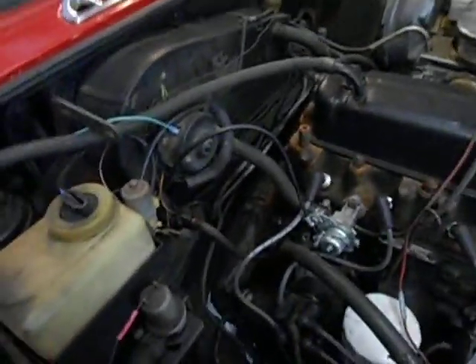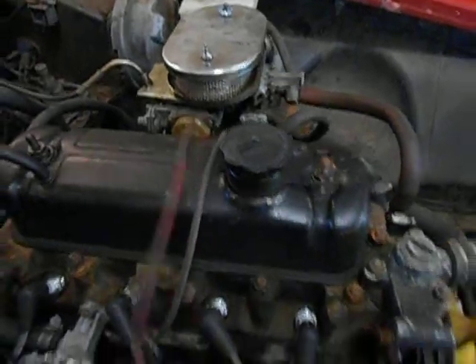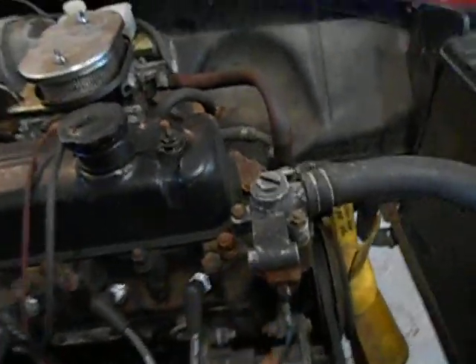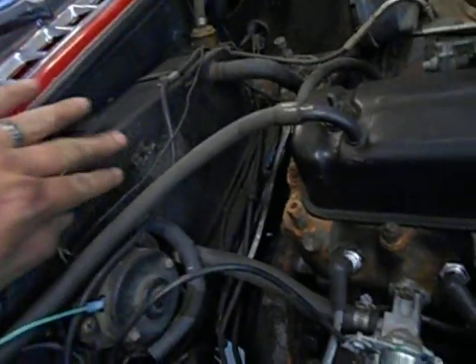This wire goes over to the electric choke — it has to have some kind of power to it. There's a water temperature sending unit right here. This is the heater control valve, and this goes back to the heater core inside the box here.